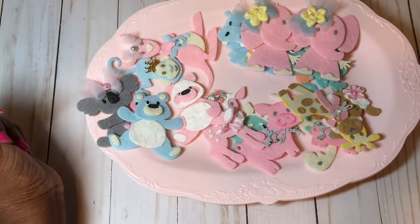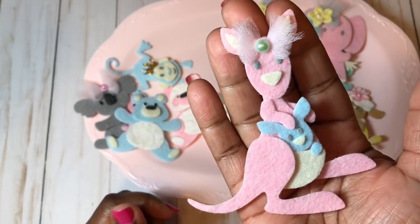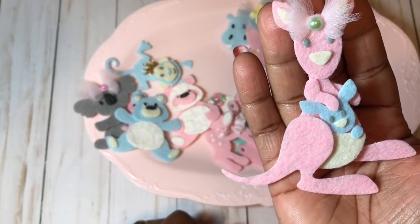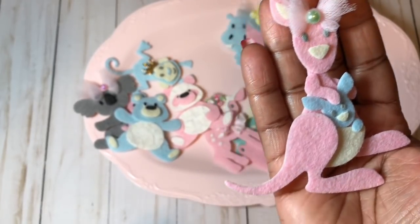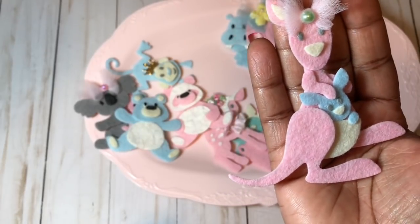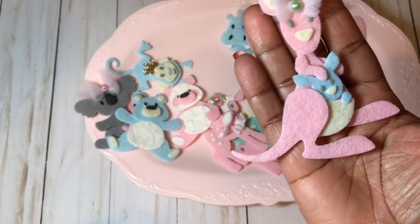My next favorite is the kangaroo. Here's the kangaroo — and look at the little baby kangaroo in the pouch, so adorable! I love the look of felt versus just plain cardstock; I really like that. I put a little tulle bow up there just to dress her up.